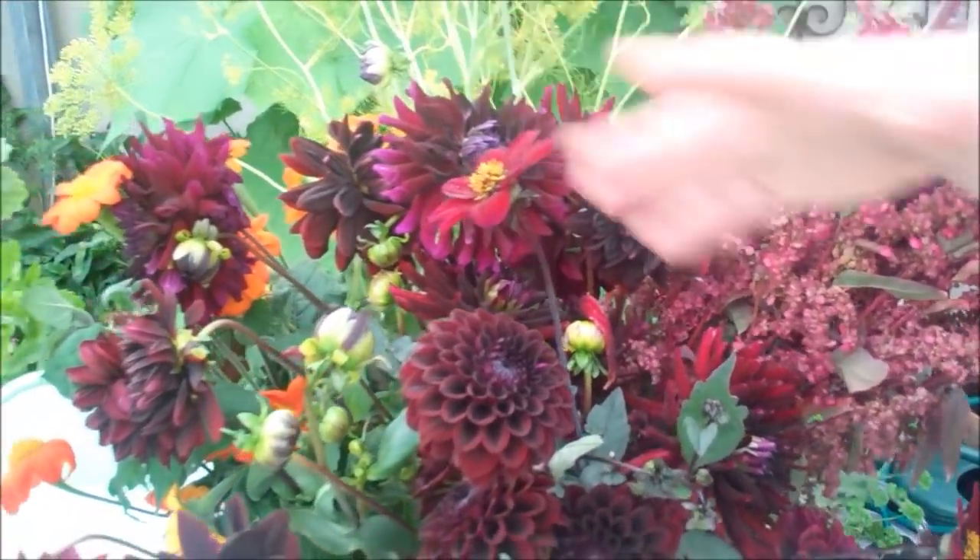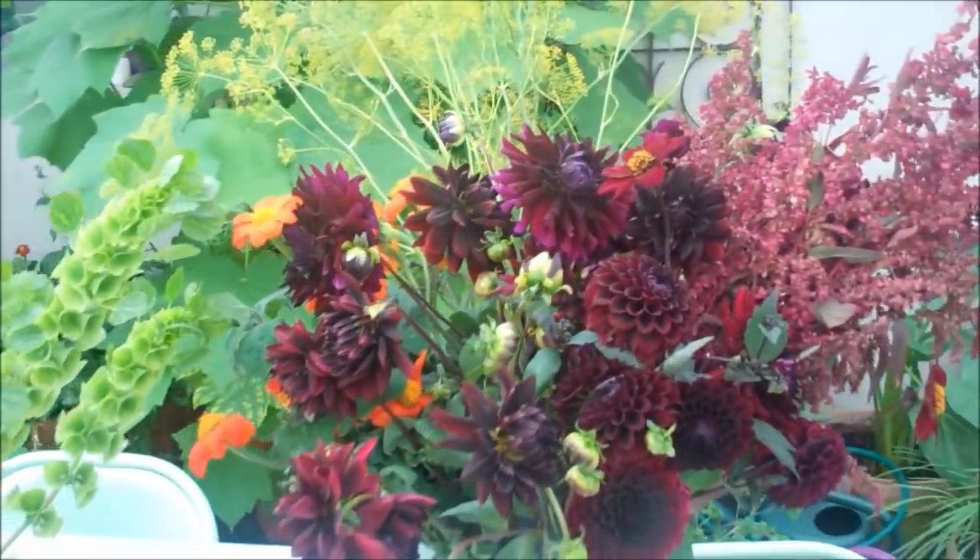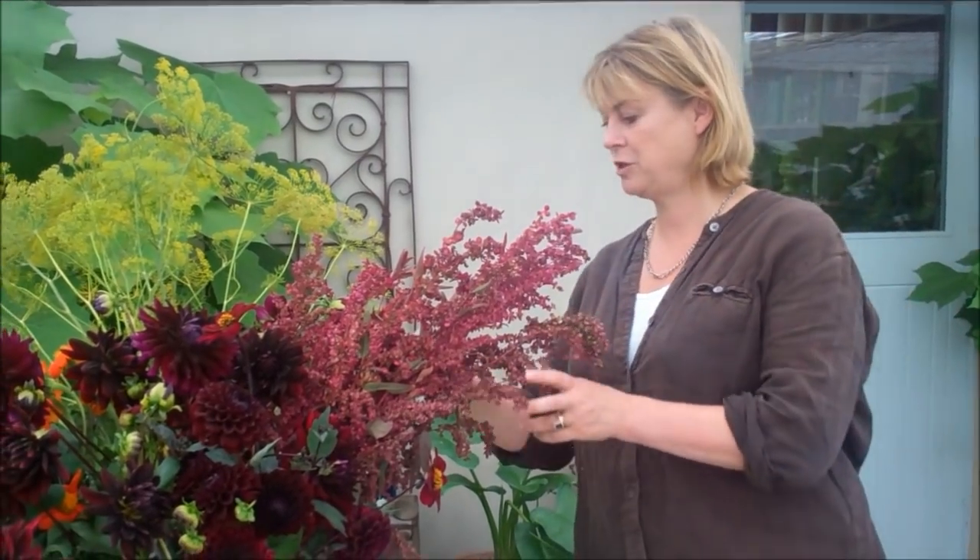So what an amazing array of different dahlias, all with different flower forms, but in this really rich colour range. And I'm going to use them in an arrangement.